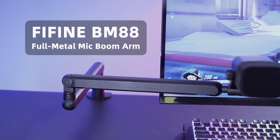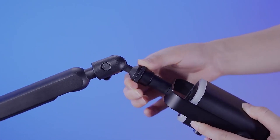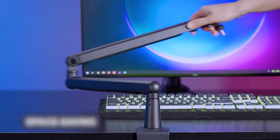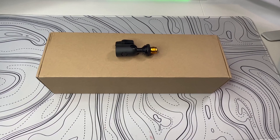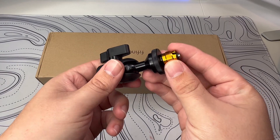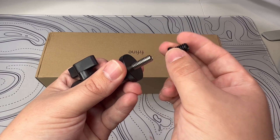First of all, what comes in the box is the boom arm itself with cable management channels inside, a pretty solid desk clamp, a rotatable ball head with a 1/4 inch adapter, a 1/4 inch to 3/8 inch adapter, and a 3/8 inch to 5/8 inch adapter. It also comes with an Allen wrench.